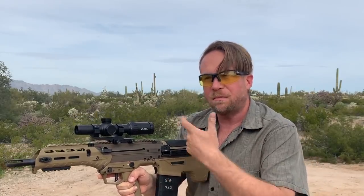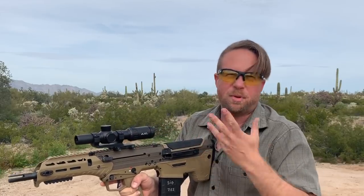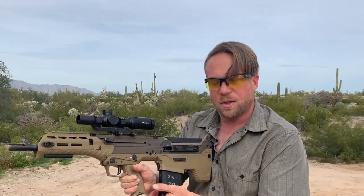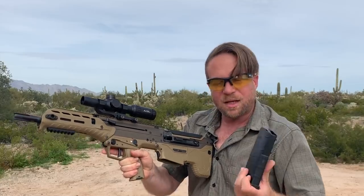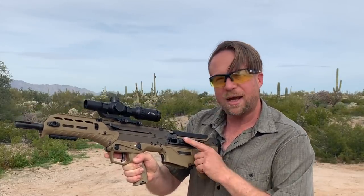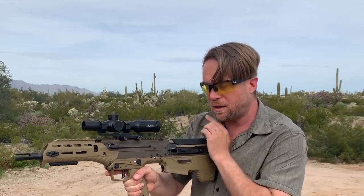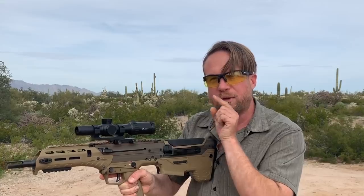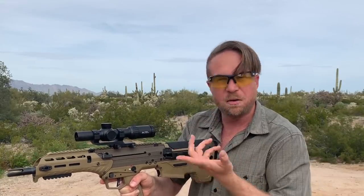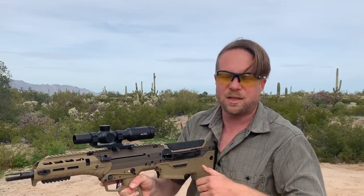Everything's ejecting properly, firing properly, hitting the steel plate without any issues. Maybe we can work on the zero a little bit, but that's not what we're out here for today. No issues whatsoever. Mag came out nice and free — and it drops free too. You may notice I was shooting with the ejection port on the left side even though I fired right-handed. Because of the way it ejects, it probably looks like it's coming out of my mouth. It hit my arm a little bit, but wasn't a problem. We can switch it back and forth easily as well.